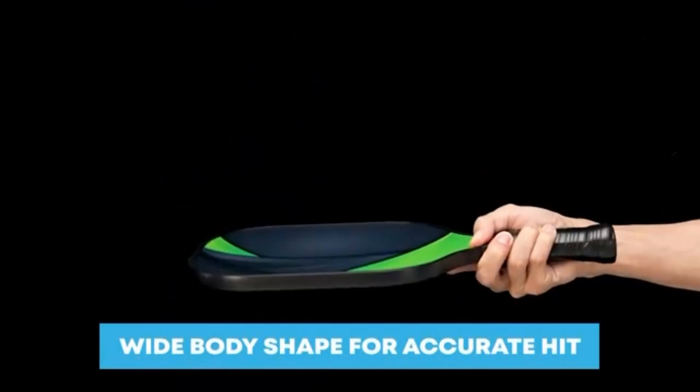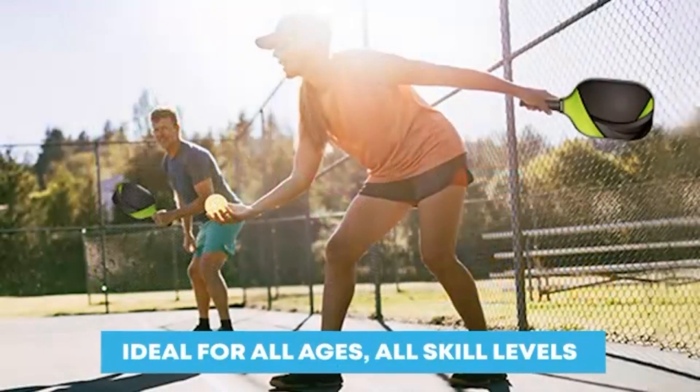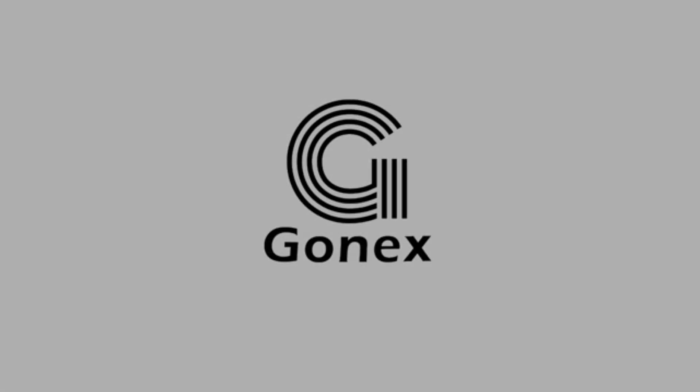The pickleball's balance point is centered, allowing for increased hitting power and better control for more accurate shots. The polymer honeycomb core does a great job of reducing the thumping sound for all indoor or outdoor play. The graphite face has excellent strength and stiffness but is surprisingly lightweight — the combination structure perfectly conforms to power and control.